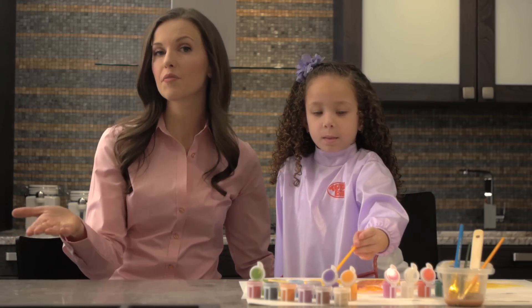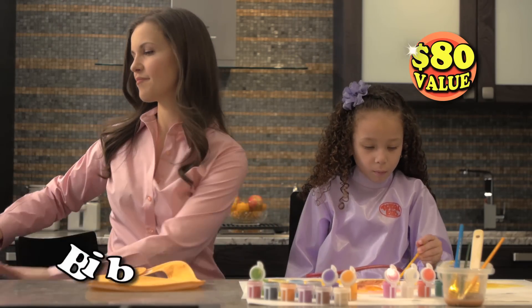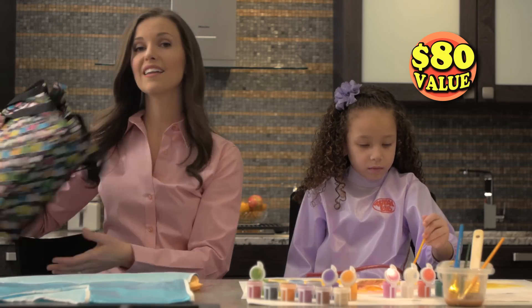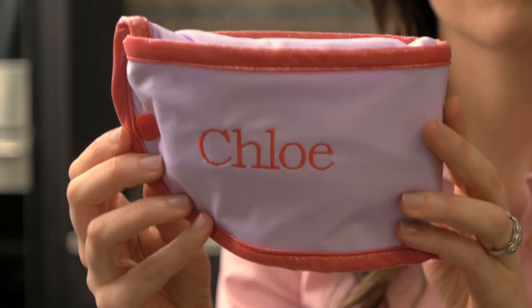With Total Bib, you're really getting three products in one: a bib, an arts and crafts smock, and a carrying pouch. You can even embroider your child's name on the Total Bib, too.